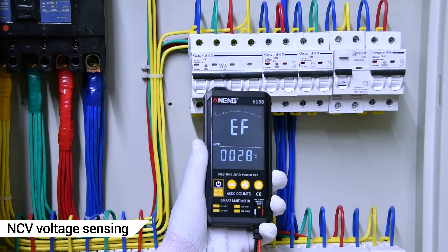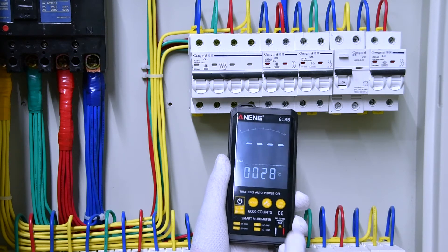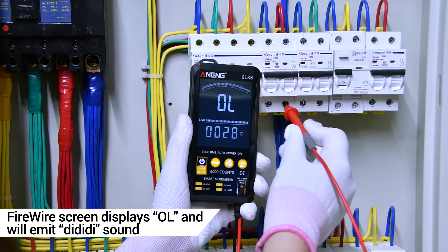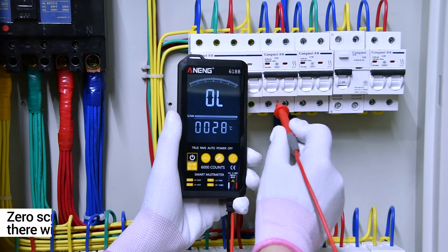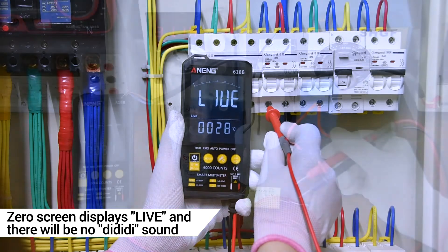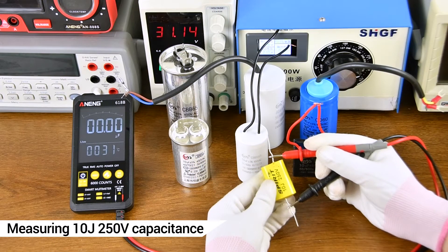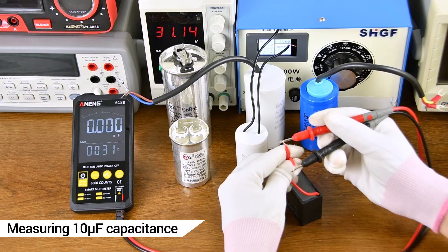DC voltage. Long contact induction voltage — safe to use. VLC, VC. Note: DC VLC voltage measurement. Use these probes to discharge before measuring capacitance.